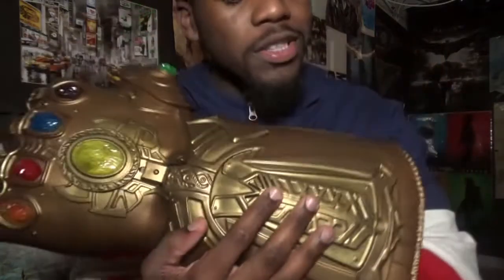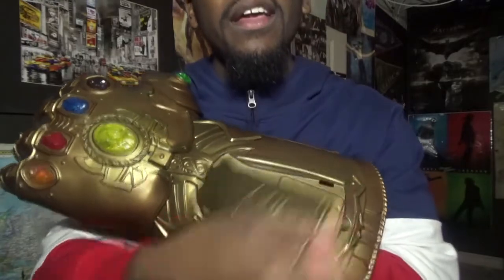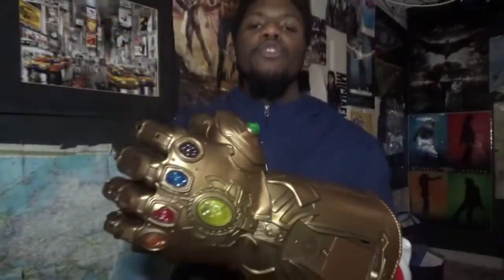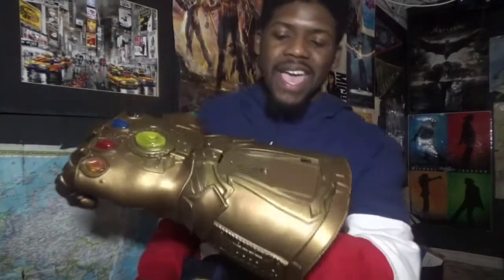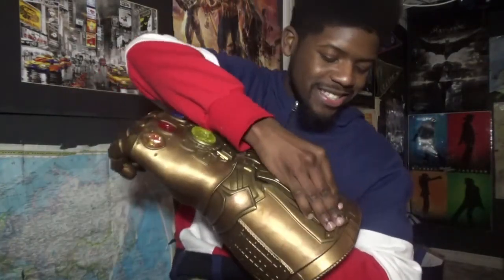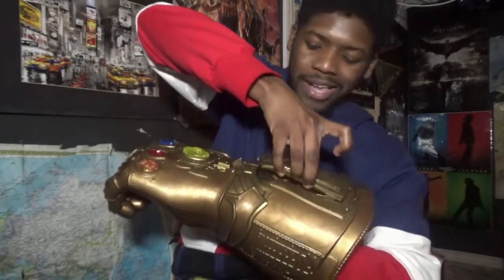This little slot right here reveals the battery compartment. You guys need three AA batteries for this to work. It wasn't that hard to find them — I just had to look all over the house. And honestly, this thing is just gigantic.